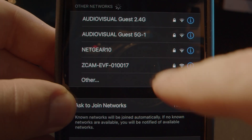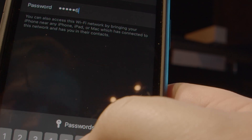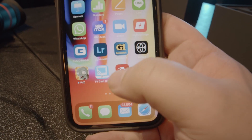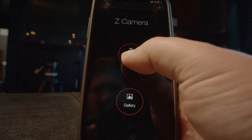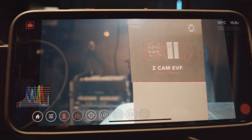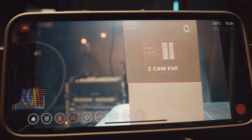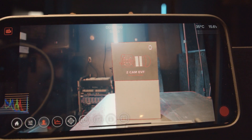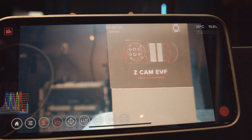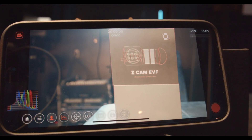We're going to select the Z Cam network and join, then go to the Z Cam app and hit Monitor. Now we are monitoring via the wireless app — pretty straightforward. There's really not much delay at all; it almost seems like real time.